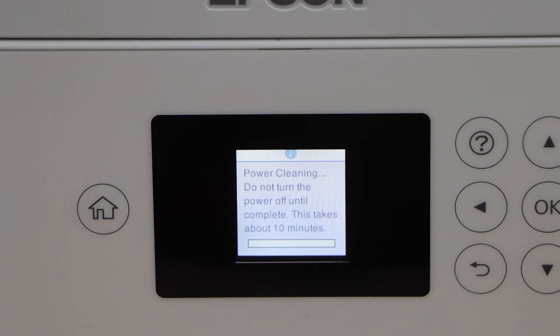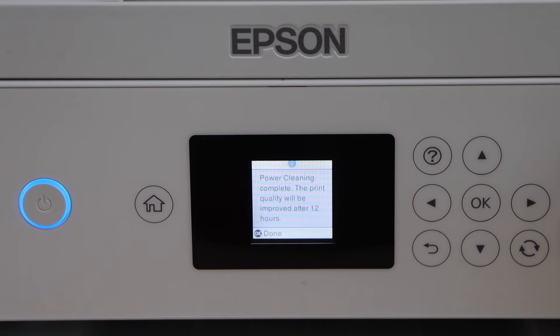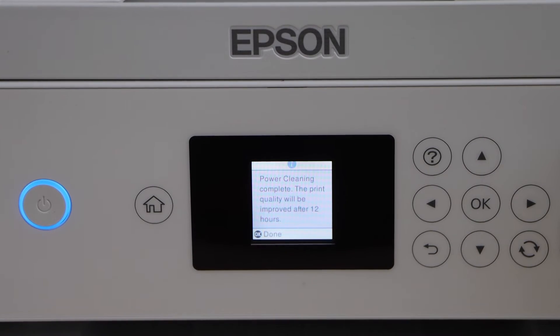As you can see, it clearly says it's going to take around 10 minutes, so just wait for that. The power cleaning is now complete, and the print quality will be improved after 12 hours.